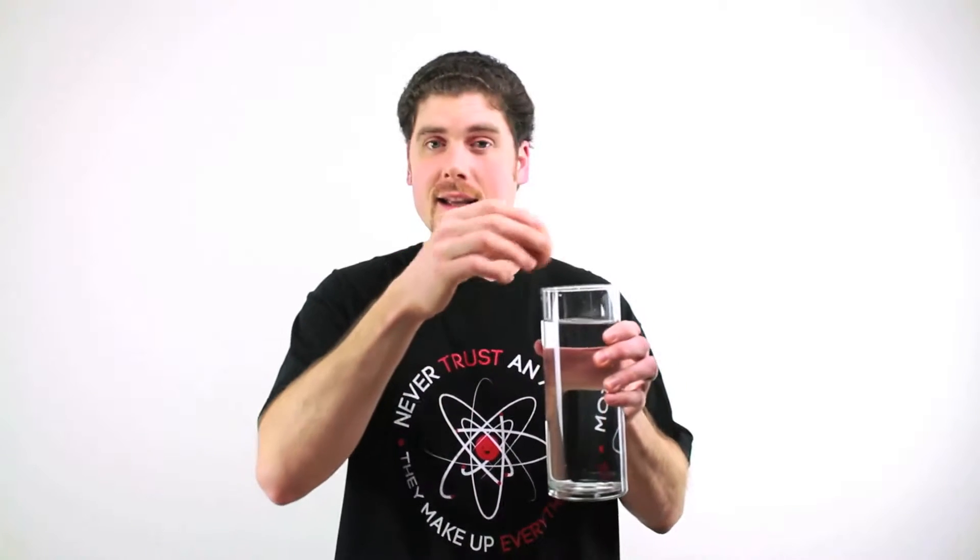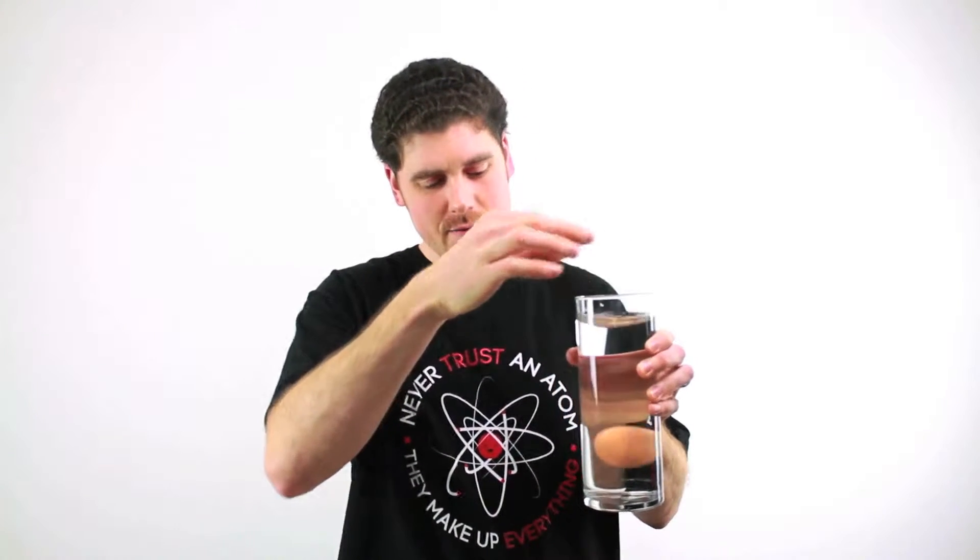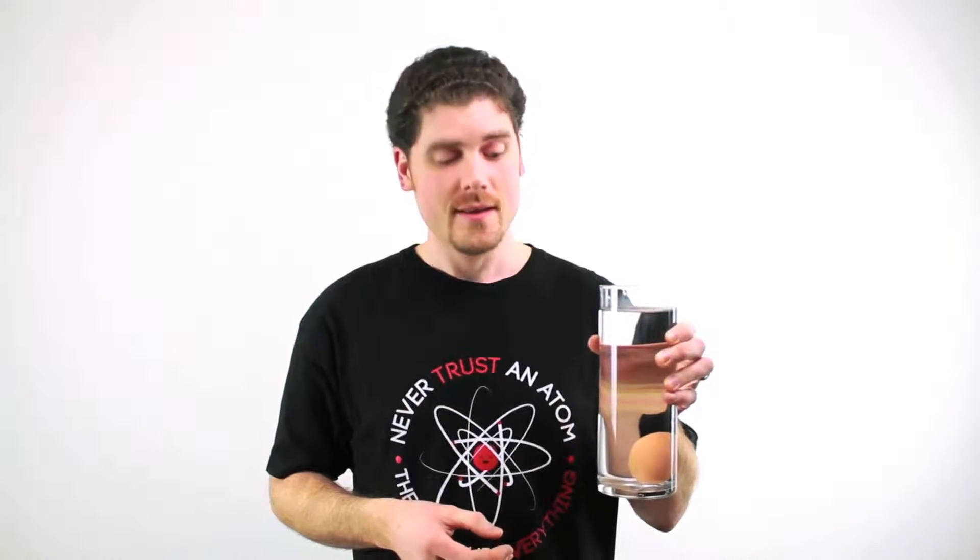Did you know that eggs sink in water? You probably know this from watching them boiling in a pot on the stove. You drop an egg into water and it will sink right to the bottom. Well, in this video we're going to do a science experiment that will make this egg float on the top of this water.